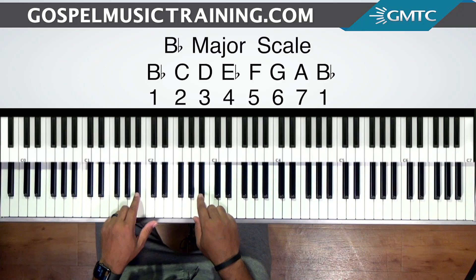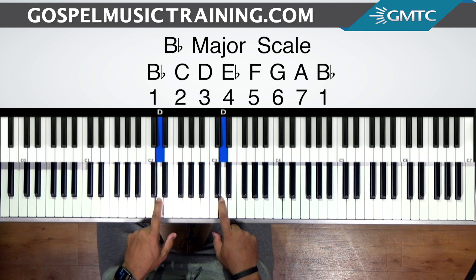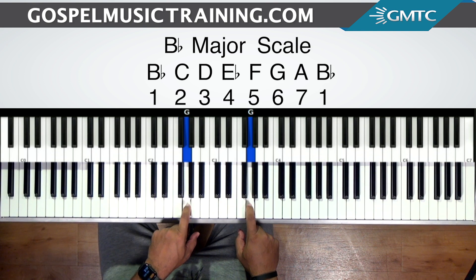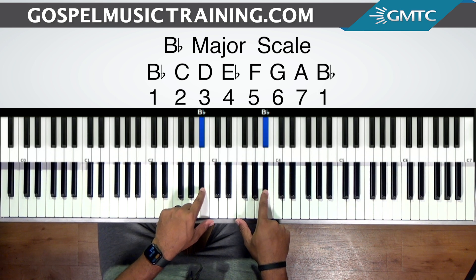For this lesson, we're going to be in the key of B-flat major. So B-flat is our one, C is the two, D is the three, E-flat is the four, F is the five, G is the six, A is the seven, and then we're at the one again — B-flat. That's the number system and scale for the key of B-flat major.